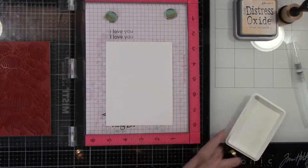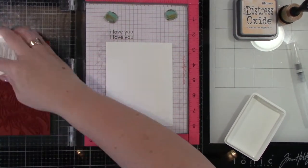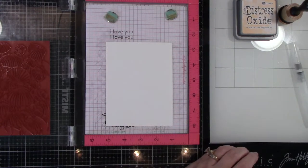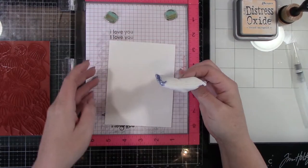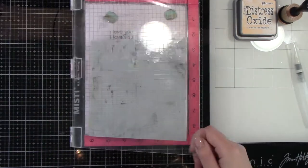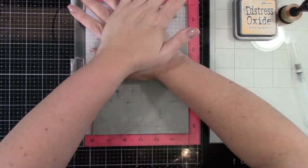I'm going to prep a piece of Neenah Classic Crest Solar White cardstock, it's 110 lb, with my anti-static tool. And I'm going to be using Simon Says Stamp Clear embossing ink. It goes down really, really good, so I can get a really nice impression.